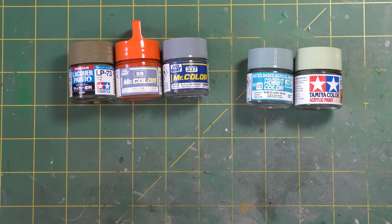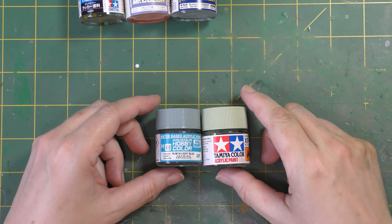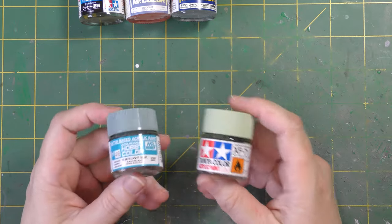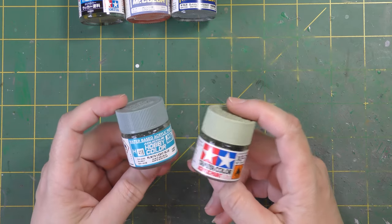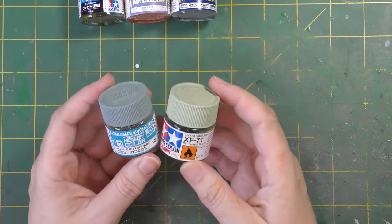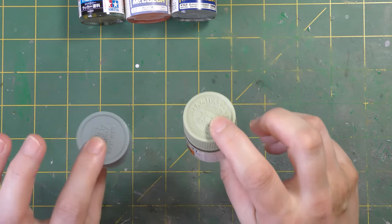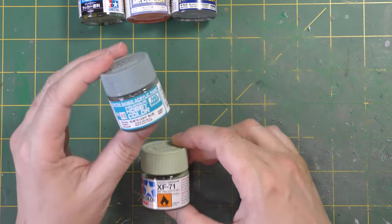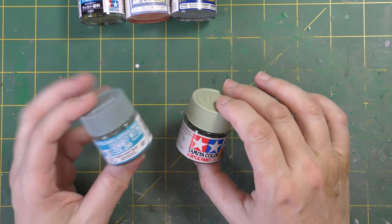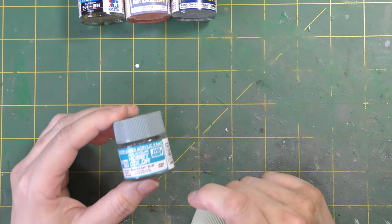So that's water-based - you can thin it with water. Moving on: acrylics from Tamiya and Mr Hobby (or Gunze Sangyo). These can also be thinned with water, and they work better than the other type of acrylics even when only thinned with water. The next step up from water is isopropyl alcohol, but what I use the vast majority of the time is Mr Color Thinner, which is a lacquer thinner.